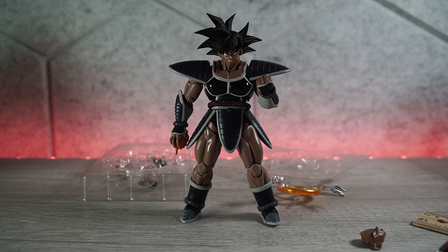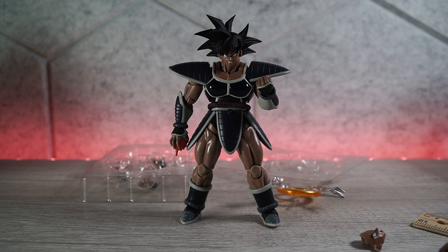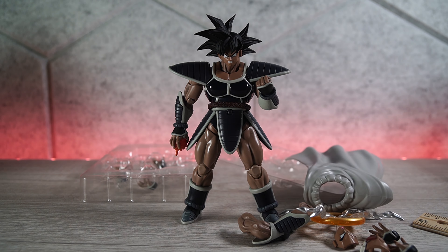Now let's come to the conclusion of the SH Figuarts P-Bandai Turles. This is my favorite figure so far this year — it's only February, we'll see what else comes out. Unfortunately he's a P-Bandai exclusive. You can't get him right now at retail price, which I believe was $80, so he's pricey even at retail. But I think he's worth it — look how much cool stuff you get: all the hands, the effect piece, the cape, different hands and everything. He comes with everything I expect Figuarts to come with, which is fantastic. I have no issues with this figure.